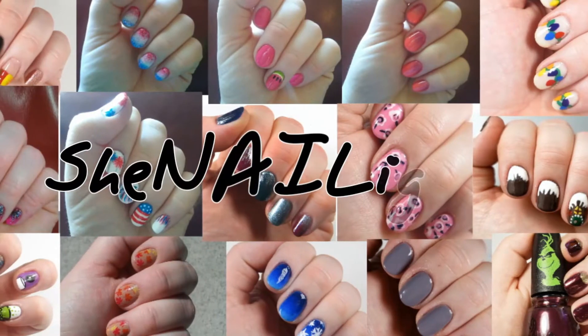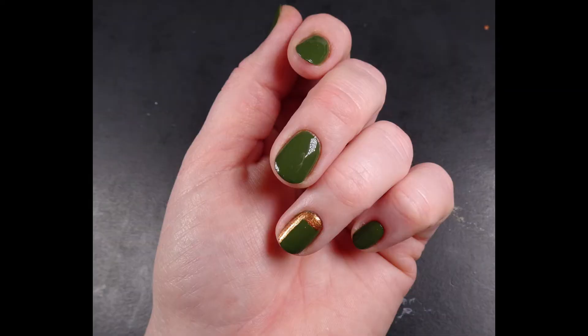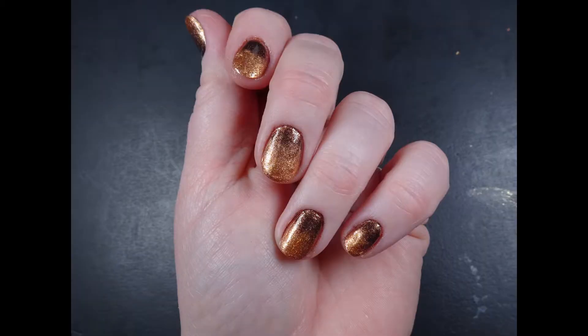Hey everybody, it's Anissa and I'm back with another video. Two videos in two weeks — it's a Christmas miracle! Today I'm going to show you how to do three nail art looks that are all done with the Zoya 2020 Fall Collection Luscious that I reviewed last week. It all fits together.